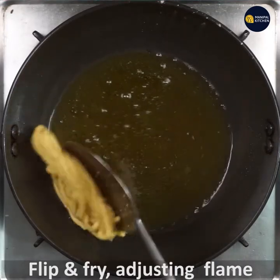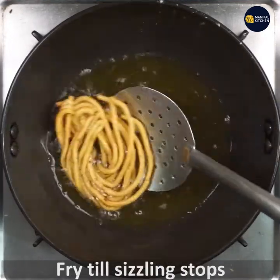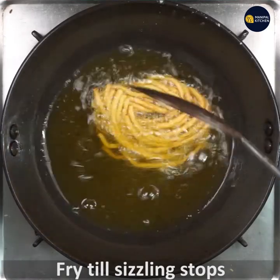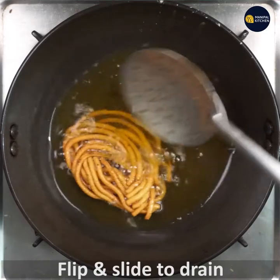Now I'm going to flip it. If you want to flip it, it will stop the sizzling. If you want to flip it, it will be crispy. It will be very light brown.